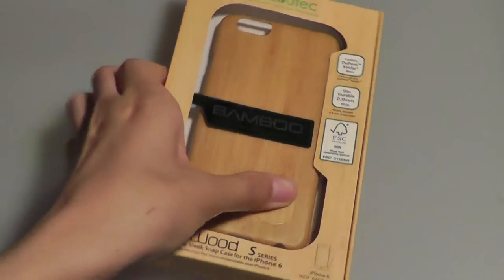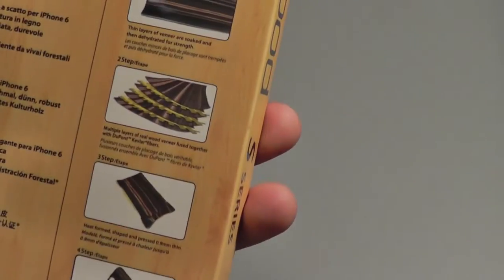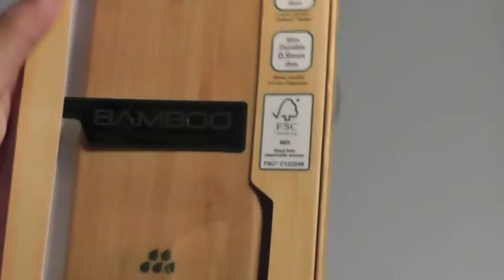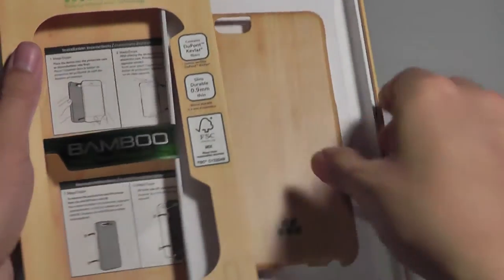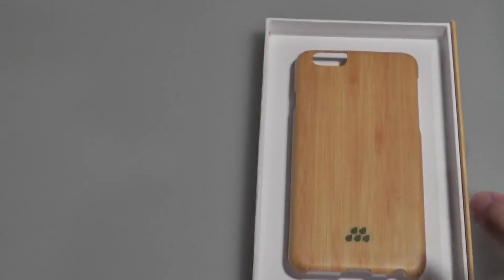Taking a look at the presentation here, we have a pretty clean look. There's a window that shows you the product, some basic info about the unit on the sides, and on the back it tells you how to attach and put on the case, along with some more of the certifications and info about the company. The case itself basically slides open to reveal instructions on the inside on how to install and remove the case, and that's basically everything you get in the box.